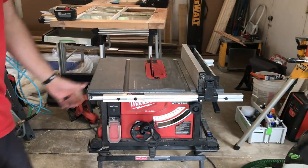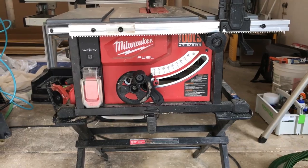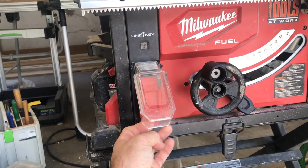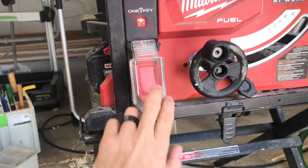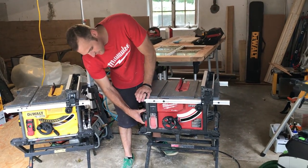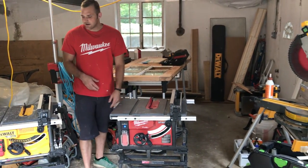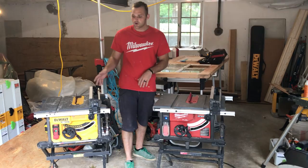Milwaukee also has One Key, so you can connect it to your phone, lock it out, and track it if it gets stolen. Milwaukee has a couple more little features than the DeWalt, which makes sense since they came out a couple years later — I think they've made a few improvements.